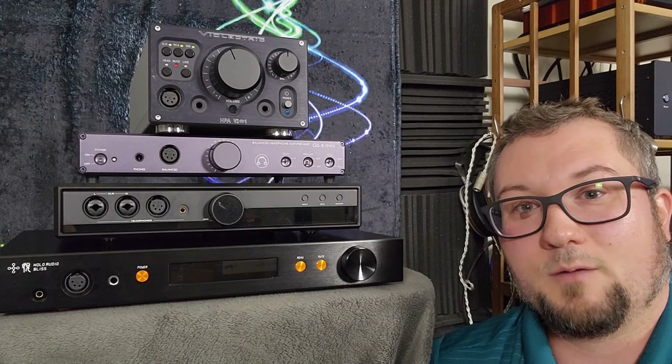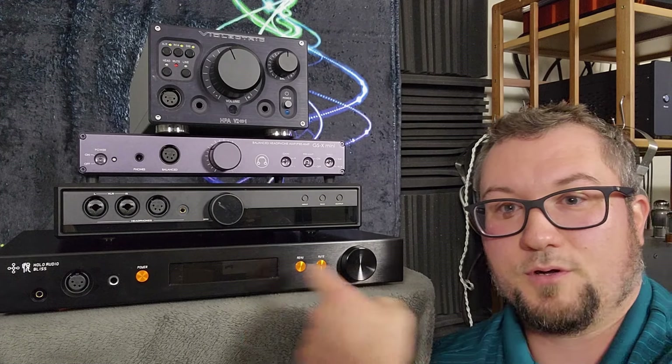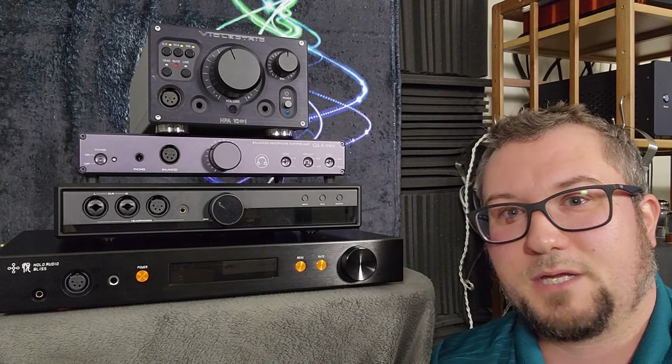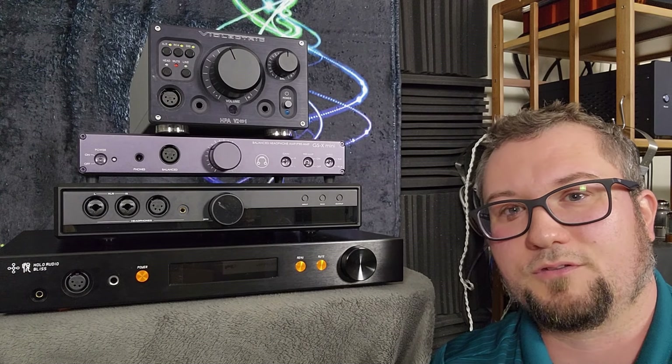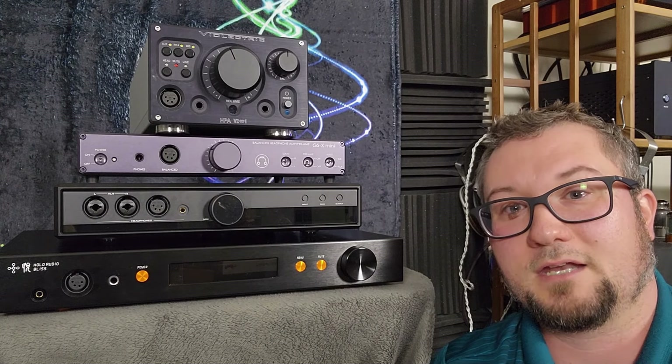I am Wave Theory. Thanks for watching my review of the Holo Audio Bliss. Please make sure to like, subscribe, and comment if you have not already. Check out my PayPal and my Patreon and generally do those things you do to support YouTube channels. And as always, enjoy the music.